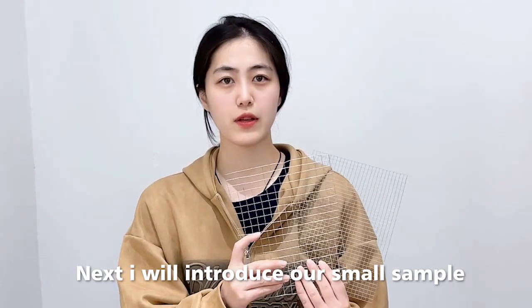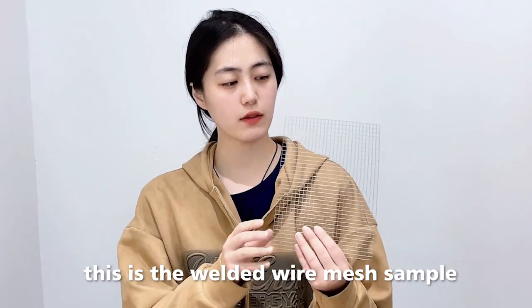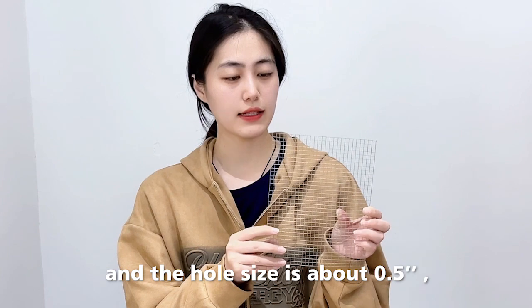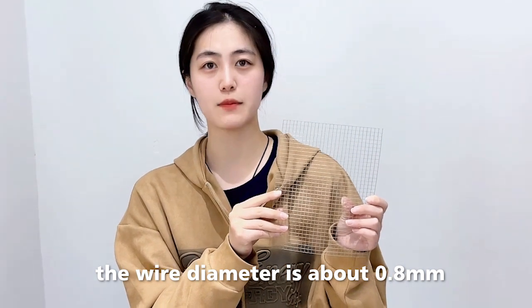Next I will introduce our small sample here in our office. This is the welded wire mesh sample in hot-dipped galvanized material. The hole size is about 0.5 inch and the wire diameter is about 0.8mm.